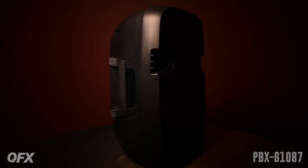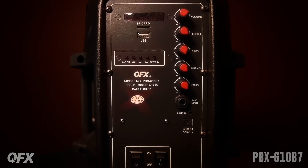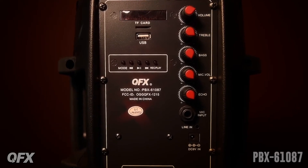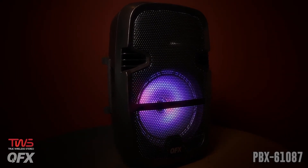It features an 8-inch woofer, TWS, and LED party lights. It has a microphone input, an AUX input, USB and TF card ports, bass, treble, and echo control, FM radio support, and it charges with its 9-volt 1.5-amp DC adapter.